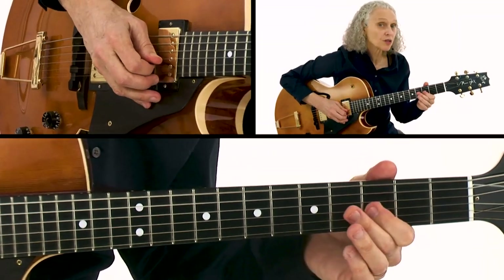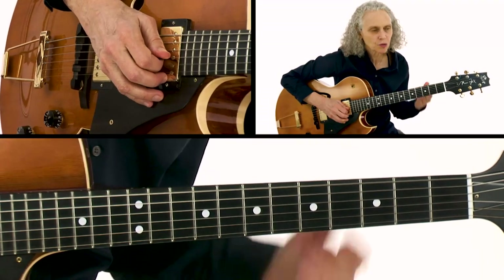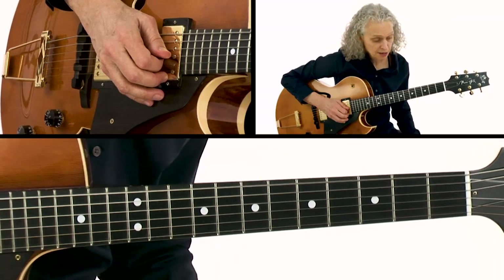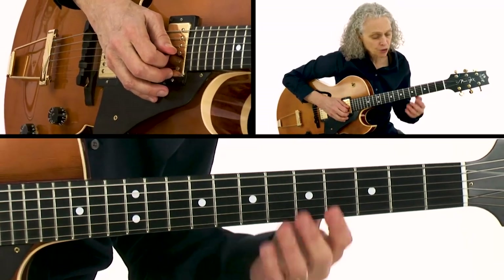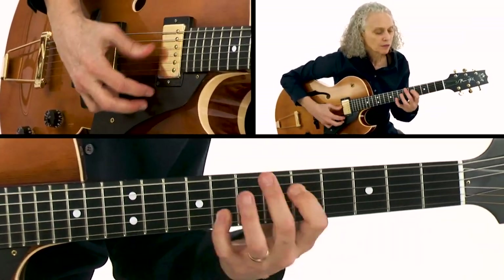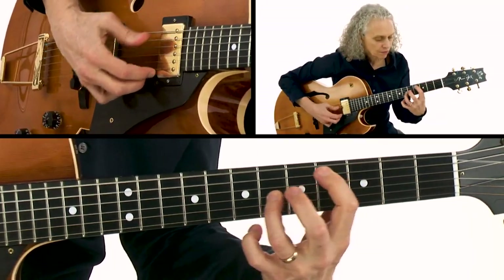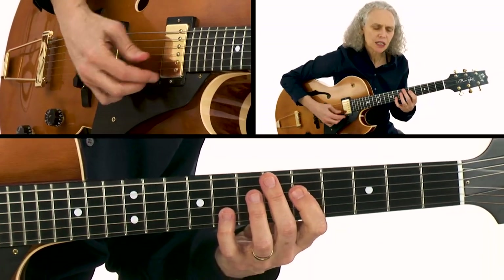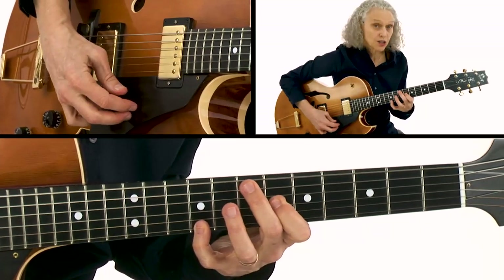I'm targeting both of those notes — the flat third or sharp nine and the major third — and that's just a really cool sound. Another thing I do that I think is quite cool is octaves while still keeping that bluesy phrasing. For the octaves I was mostly using a Mixolydian scale with some passing tones.